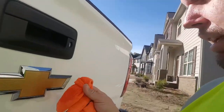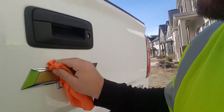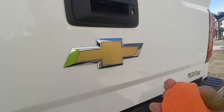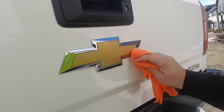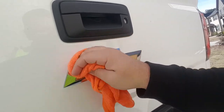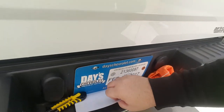First thing you want to do is make sure it's clean. Put a little rubbing alcohol — 50/50 would be good — on a rag and wipe the whole thing, not just in the middle. Get it real good and clean, then take a dry microfiber towel and dry it. Make sure you get in the cracks real good.